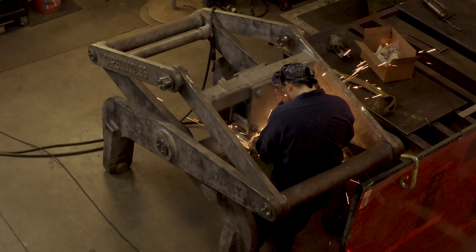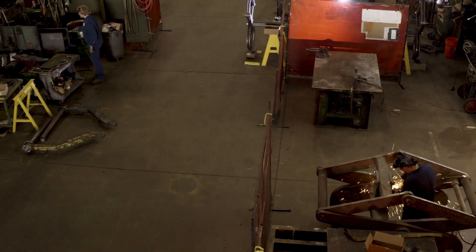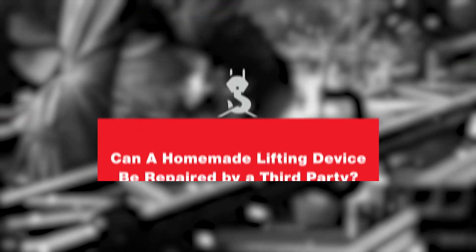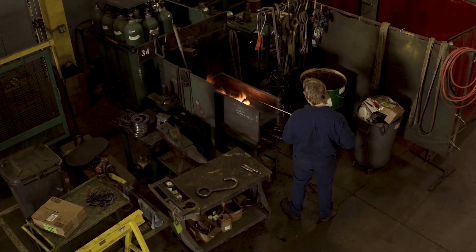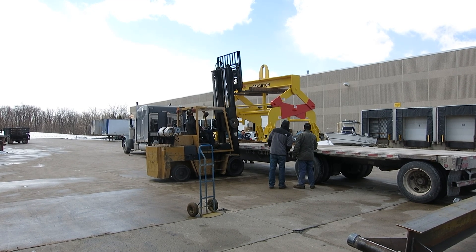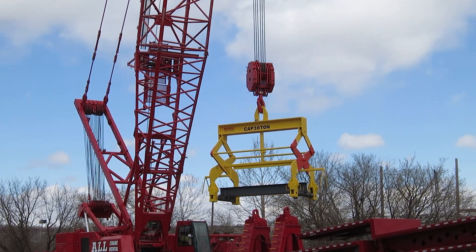What customers need is their device tagged and brought up to the ASME standards. A lot of times that can only happen by rebuilding the device with the proper engineering and fabrication behind it. As a company stance, and as a lot of companies in below-the-hook work will find, nobody is willing to repair or alter a lifting device that has not been manufactured by one of the main below-the-hook manufacturers on the market. Once somebody goes in and repairs or alters something, they're taking full liability over that device. What we find with many homemade lifting devices is that they don't truly meet all ASME standards. In situations like that, we would typically recommend a full-on replacement.